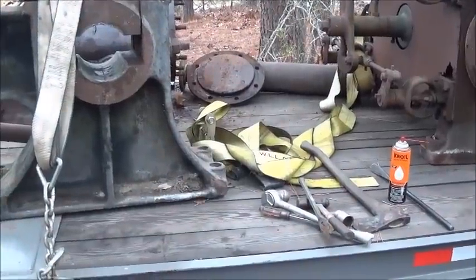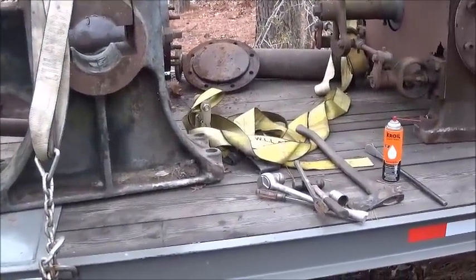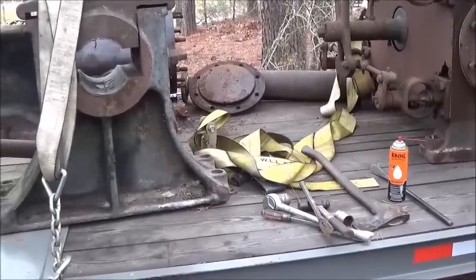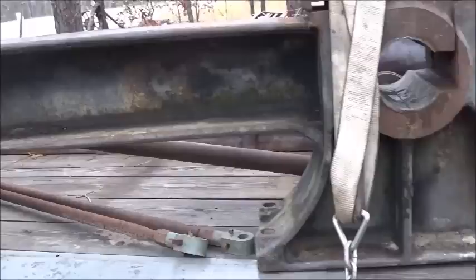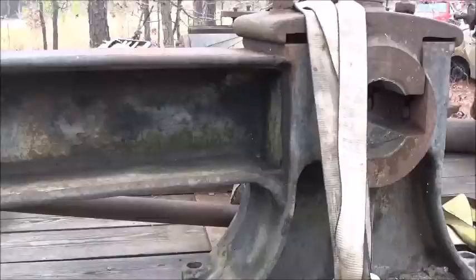Hey folks, Jonathan here. Another day — it's Sunday, it's cold, red, wet and rainy. I got a lot of things I need to do but just a couple little things I wanted to check out on these steam engines. As you can see, I don't even have them off the trailer yet because I'm not sure where I'm going to put them or what the plans are yet.